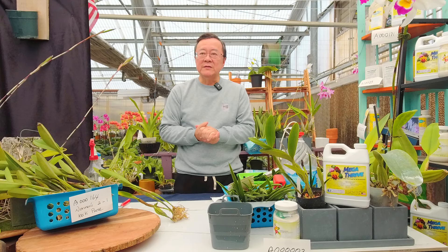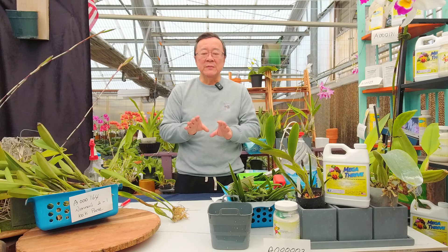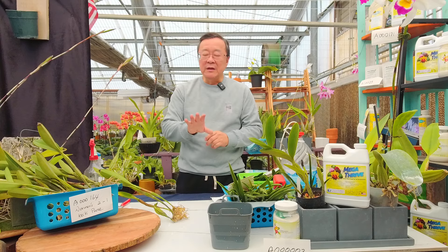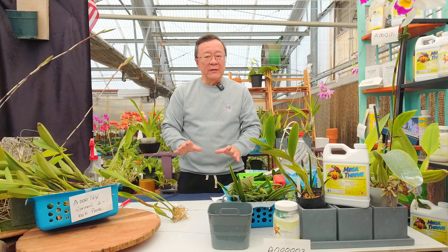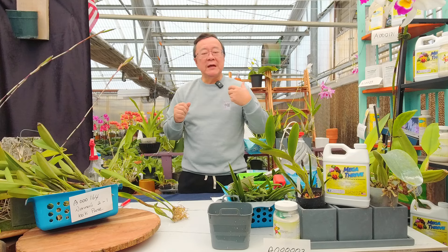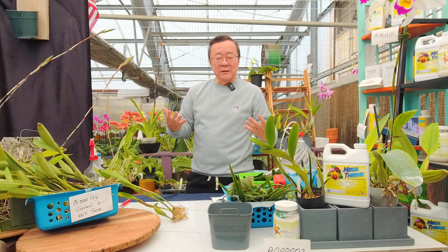I would not buy bare-rooted Phalaenopsis or bare-rooted Lady Slipper, because the root system is totally different. Buying bare-rooted Paphiopedilum means you're taking a 50% chance you might lose the plant. But if you've never done bare-root orchids before, do the Cattleya. You can also obtain bare-root Cattleya from nurseries here in the US, but we process them differently.